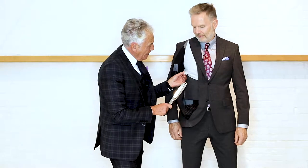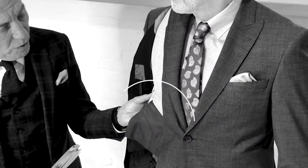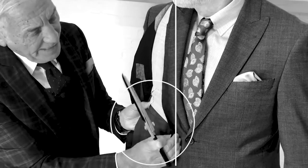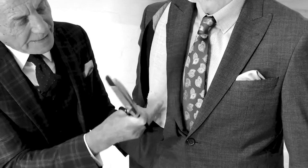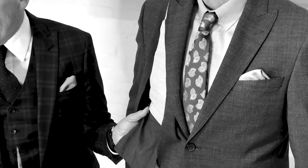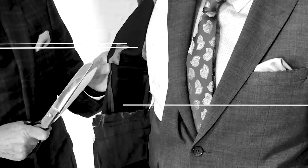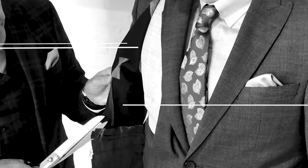This element here is absolutely critical, alongside this part here which is called a floating chest piece. This is floating separate from the actual fabric of the jacket, and what that does is it allows it to move and not make the jacket look absolutely stuck and rigid.